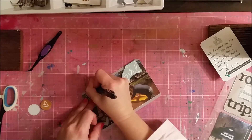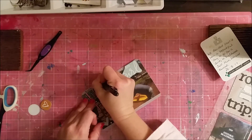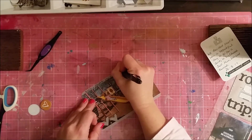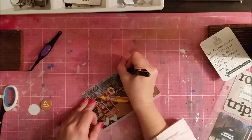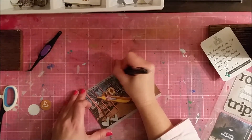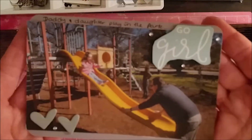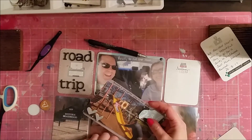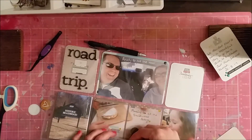I'm just doing a little bit of journaling on the top — nothing too fancy. I can't quite remember what I wrote. That pen is a Uniball pen, I think, same as the other one.